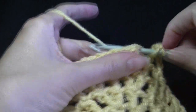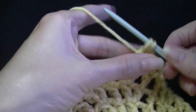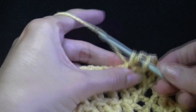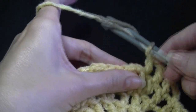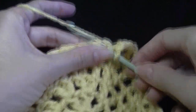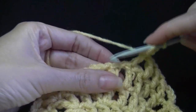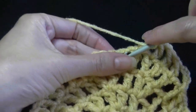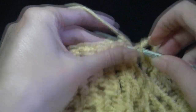Chain 1. On this row we aren't making any increases — we are just working double crochet, chain 1. This is basically what we need to do, and it's the easy part — it's pretty easy the whole pattern. So double crochet, chain 1, in every space around. You will continue doing this until we have the length of the hat.